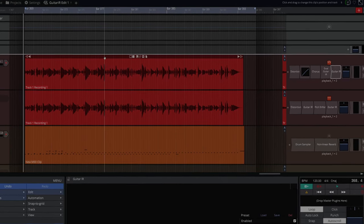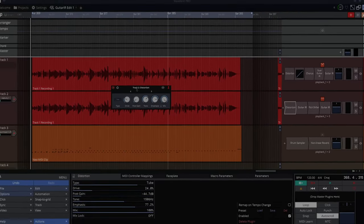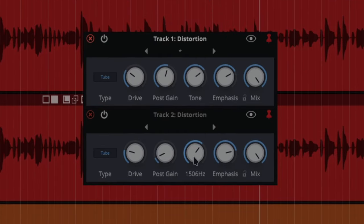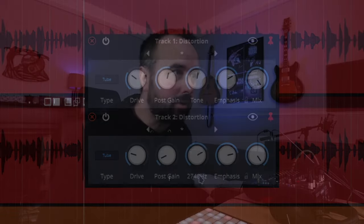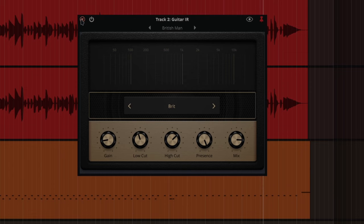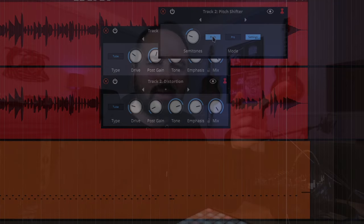What I then did was duplicate the whole track — so these two tracks are exactly the same, just processed a little differently. One is processed with tube distortion. The second one is an octave down because it's using a pitch shifter — down 12 semitones — with the guitar IR set to Brit or British. You just hit pitch and you can go down one or two octaves, or up as much as two octaves, or slide it manually.